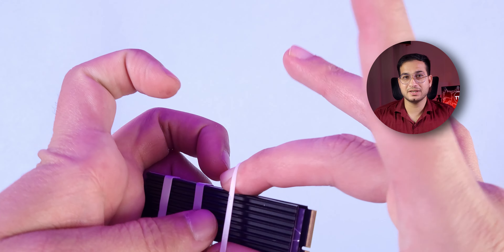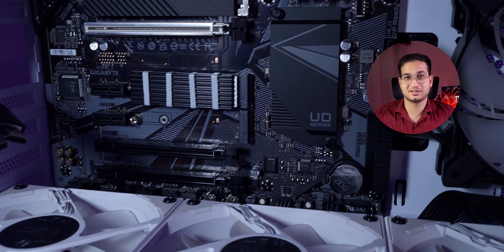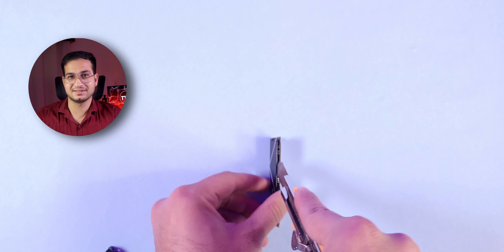After measuring, we installed the SSD near the GPU and still had 4–5 mm of gap, so it's fine. I'll be honest — this heat sink is something I bought 6 months ago. I thought I'd make a video about it earlier but couldn't, so I just installed it and am covering it now.